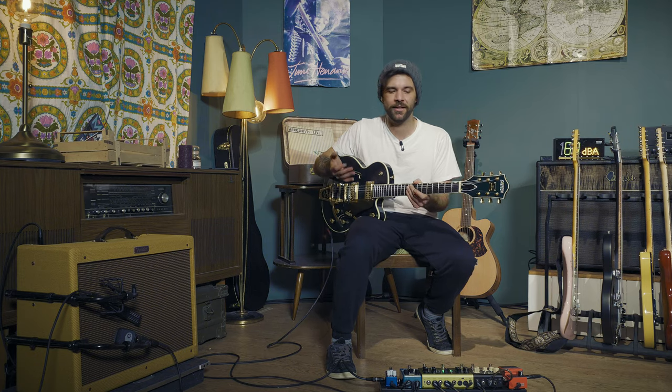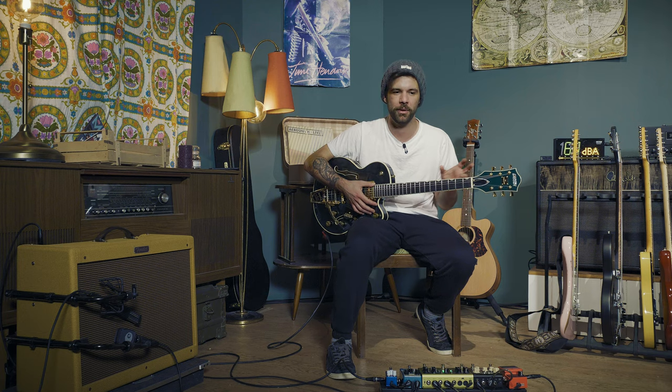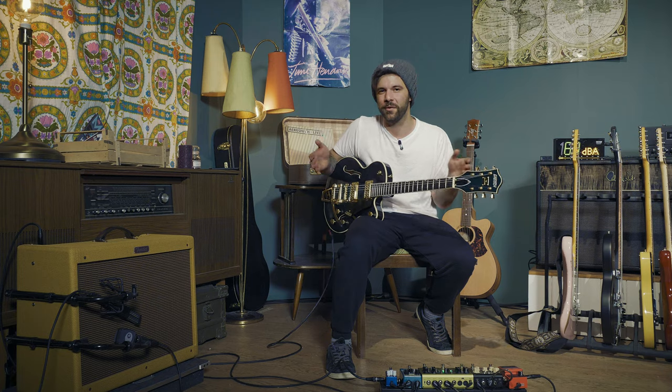Nothing too fast here. I chose to finger-pick the strings because that's what felt right, but you could also lightly strum them to get a really cool result as well. This is very much up to your own personal interpretation. There are so many people covering that song using different chords and different voicings of the same chords, and that's what makes it so cool — you can give it so many different flavors. With that said, let's have a look at the lead part, starting with the fretting hand.